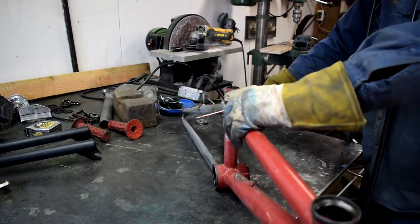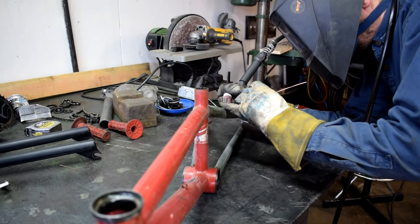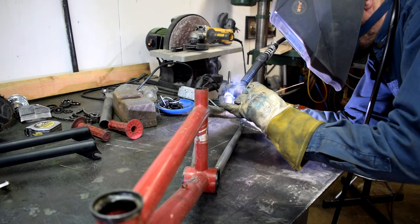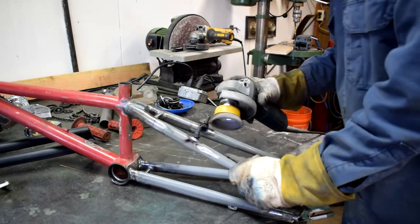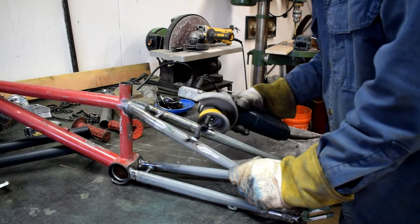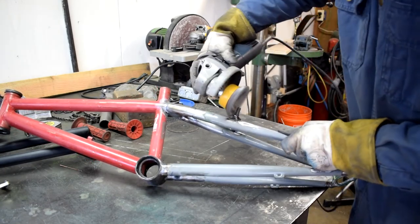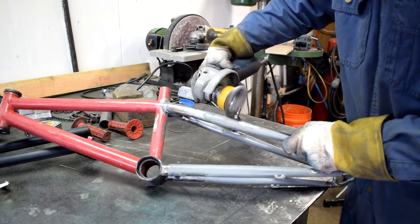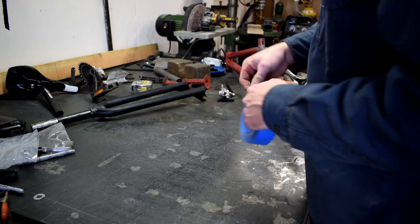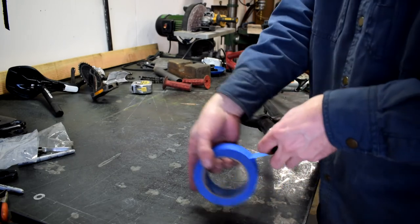A little bit of smoking here from grease inside the brake posts adds to the ambiance. Some of the neighboring paint melted back when I was welding, so I'll just clean that up really quick with a wire wheel, and then do a little bit of masking of some of the surfaces I don't want to get paint on.